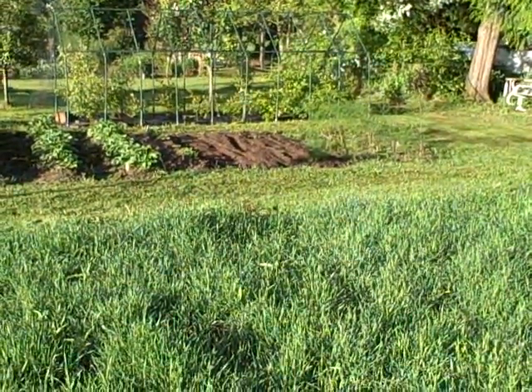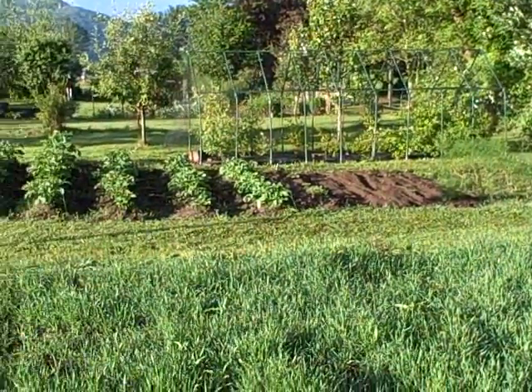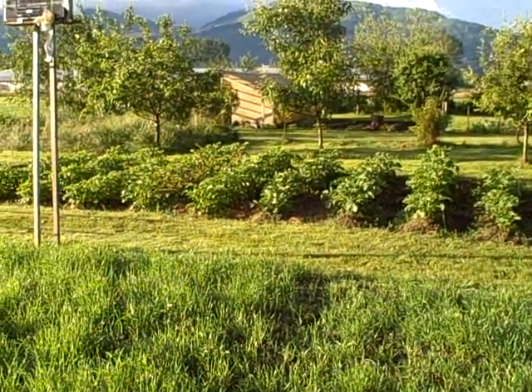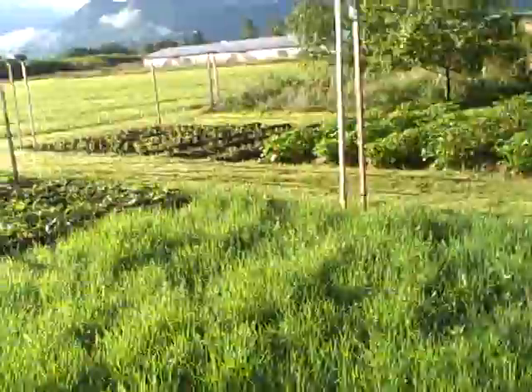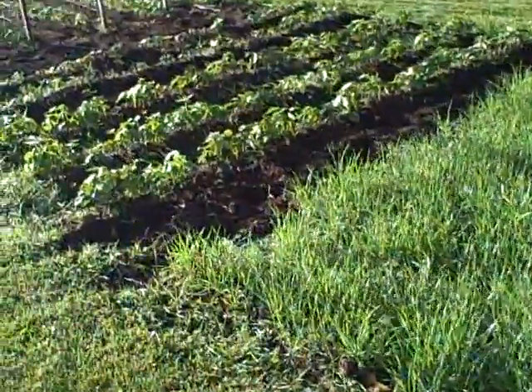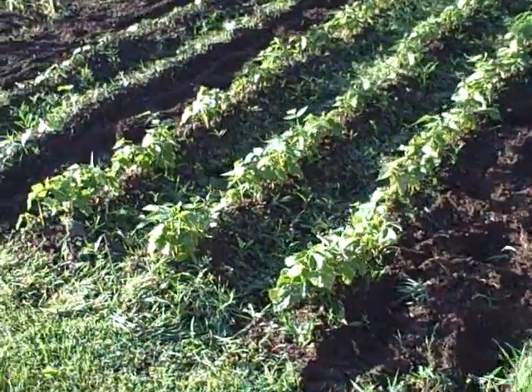Looking at garden number three in the forefront, then garden number two. Those rows there are all potatoes — a dozen rows of potatoes. And then coming down here to the bush beans — five rows of bush beans.